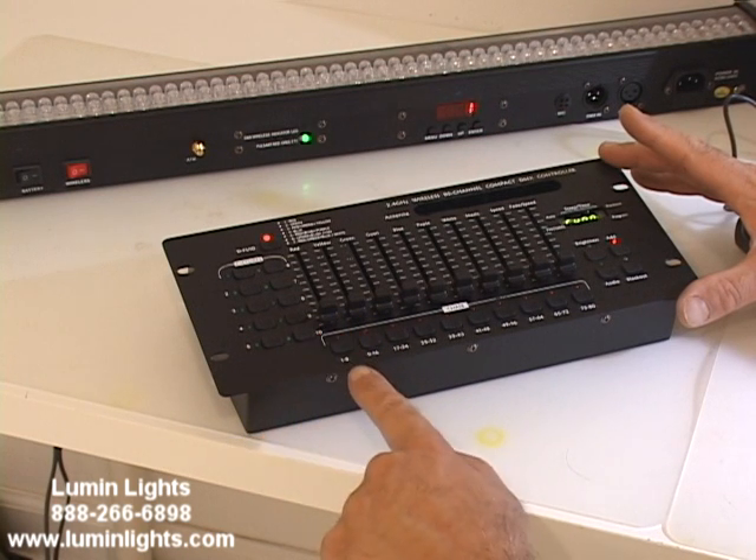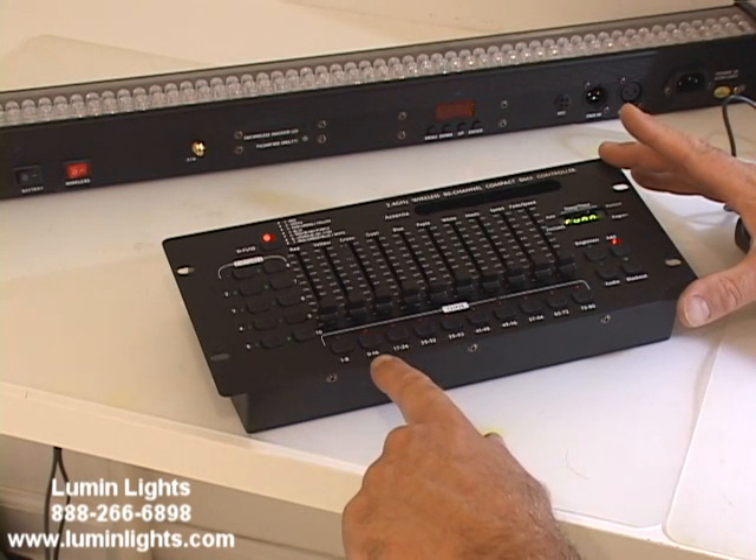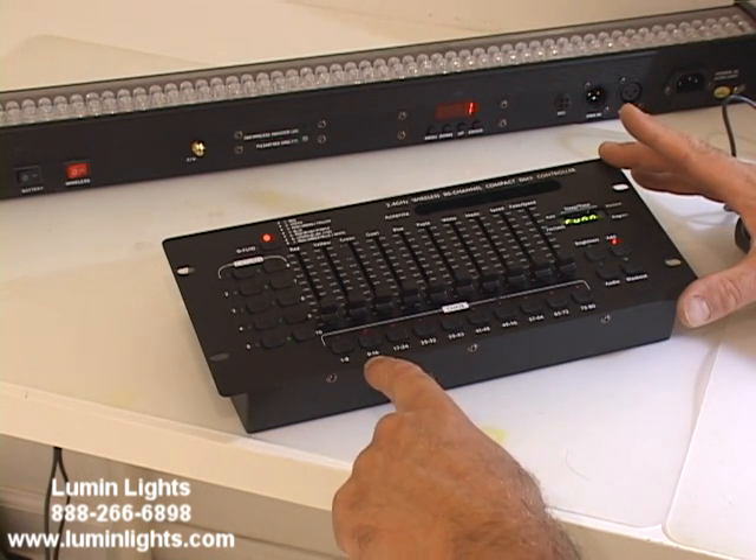Button one, fixture one, would start on DMX address one and use addresses one through eight. DMX fixture two would start on channel nine and go nine through sixteen.